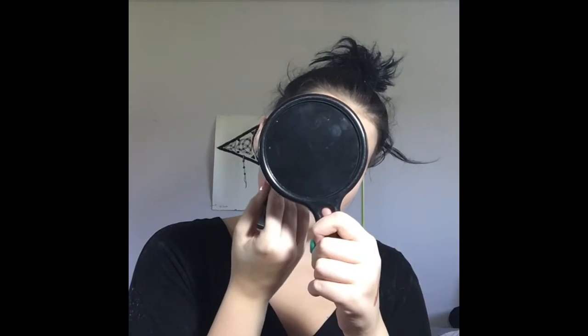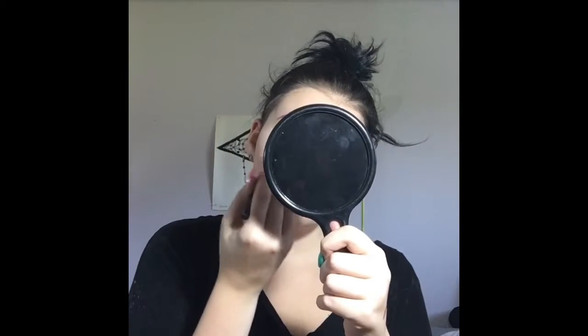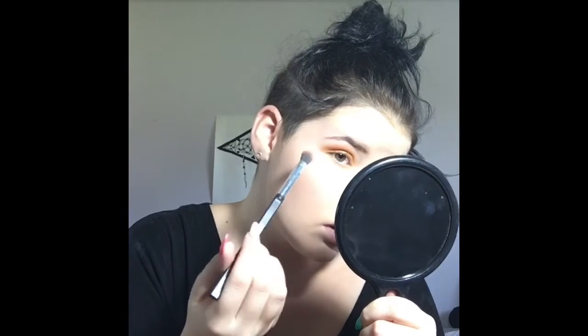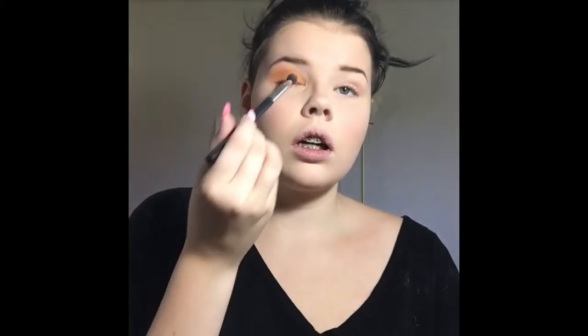Now I'm going to blend it out — that'll be fine. It is nicely blended. Now I'm going to take the same brush with a little bit more yellow and connect the under eye. Now that it's all connected...